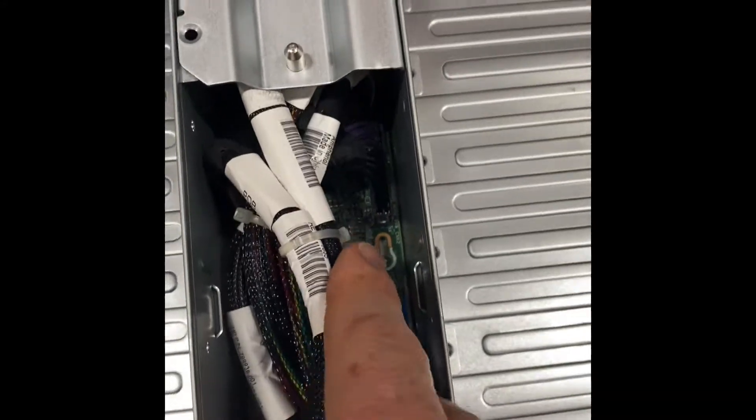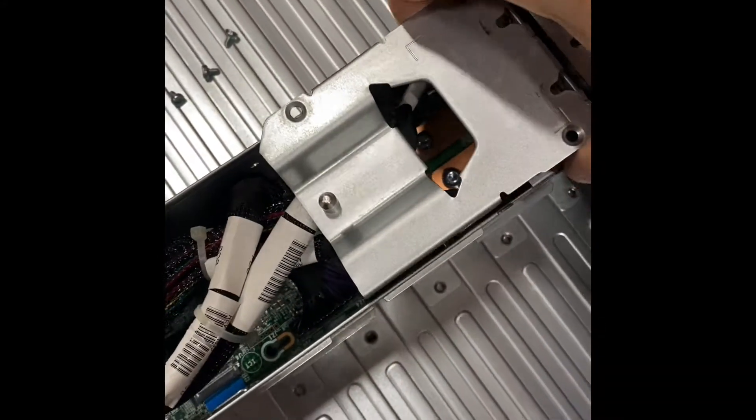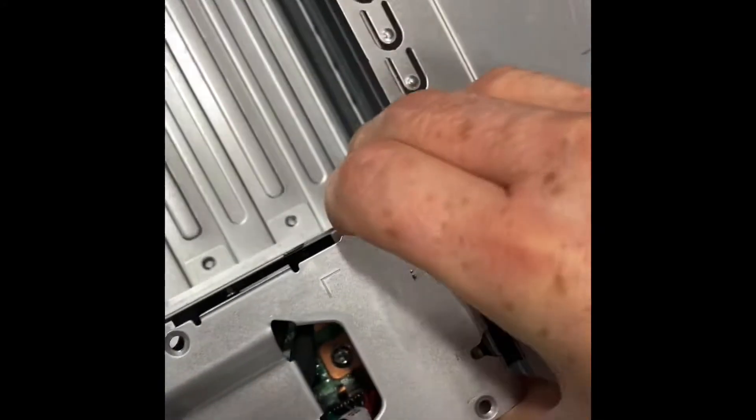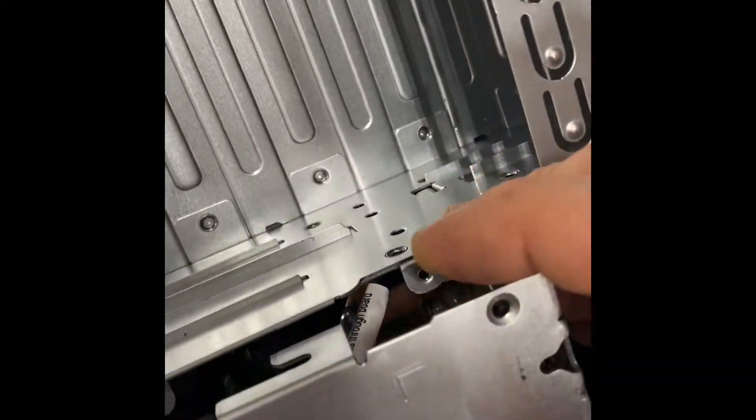This one's already unseated, but once you push it backwards there are some cables that need to come out of the way. You kind of rock this board back and forth and there are some cables down underneath here that have to come out of the way.